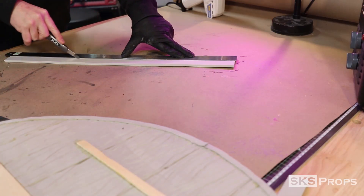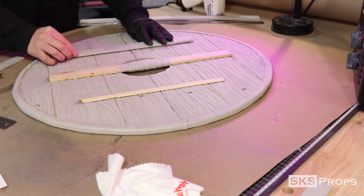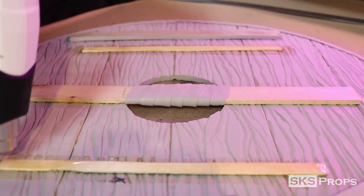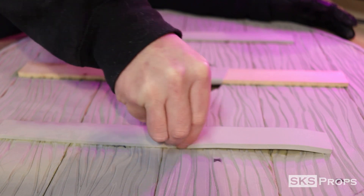To give the shield a more authentic look, because I don't want the wood strips on the sides being exposed, I cut some strips of 10-millimeter HD foam to act as metal bracers. Contact cement was applied to these pieces, and once the glue had dried, they were pressed into place.